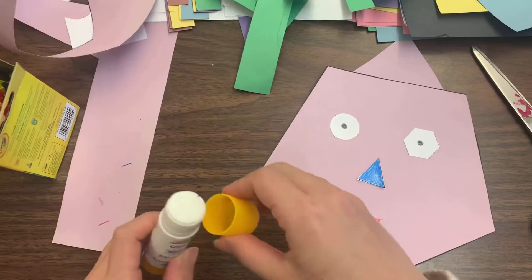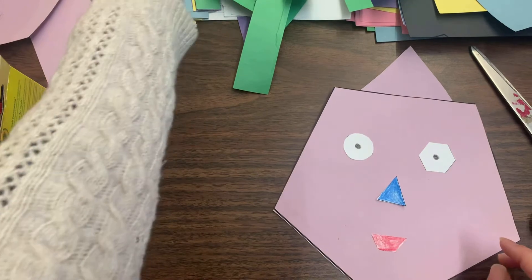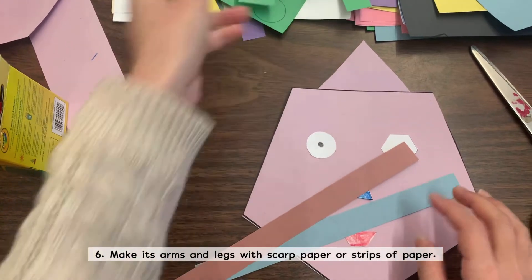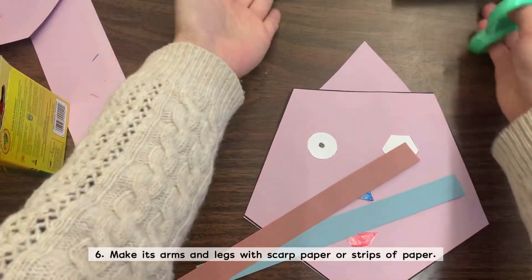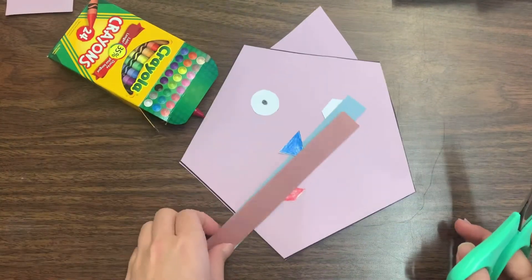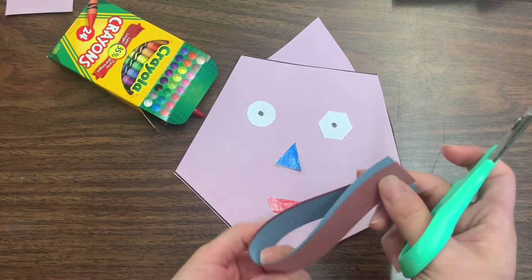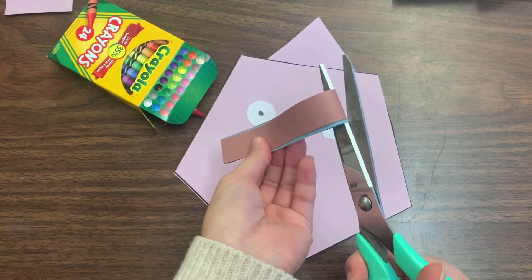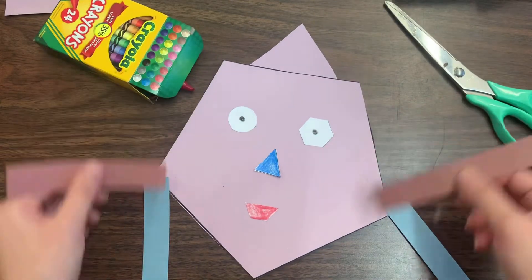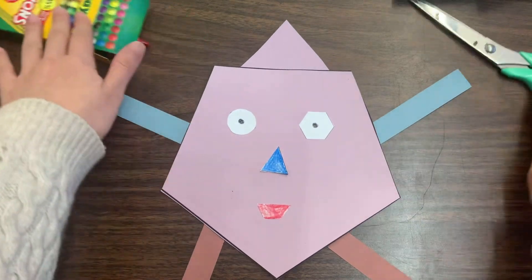Remember the scrap papers — you can use that same paper or two different colored strips. You're going to need two for your arms and two for your legs. You don't need them that long, so you can cut them in half. Some students decided to have different colored arms and legs, which is completely fine, but I like to have the same color for arms and the same color for legs.